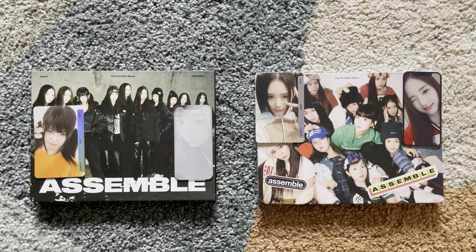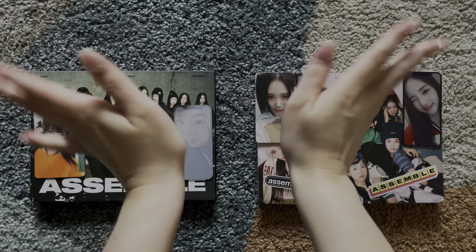Thank you for watching me unbox Triple S's first mini album, Assemble. Like if you want, subscribe if you want. Bye!